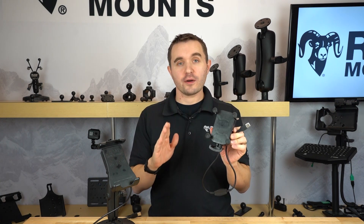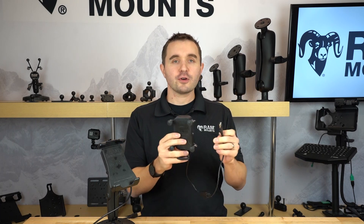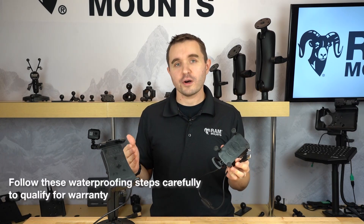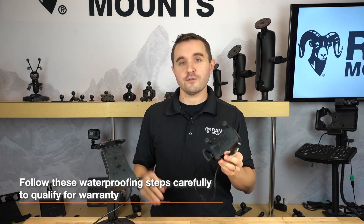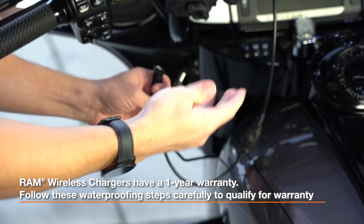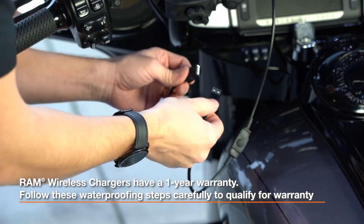In this video we're going to show you how to take your wireless charging holder, whether it's the RAM Tough Charge or RAM Quick Grip, and how to create a waterproof connection using the USB Type-A connector. By using silicone grease, it's important to keep in mind that these holders do have a one-year warranty, but it's very important to follow these steps carefully in order for them to be covered under warranty. When mounting your wireless charger in any outdoor or open cockpit environment, we always recommend using silicone grease on the USB connection to achieve the best waterproof solution.